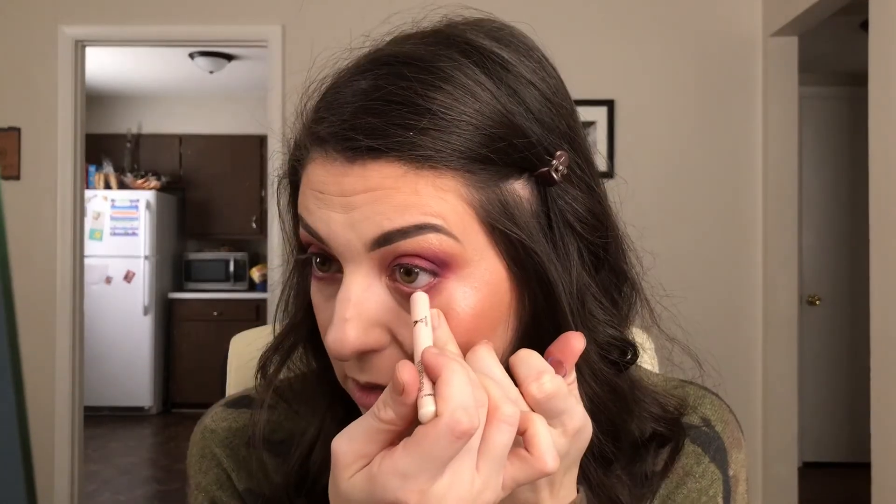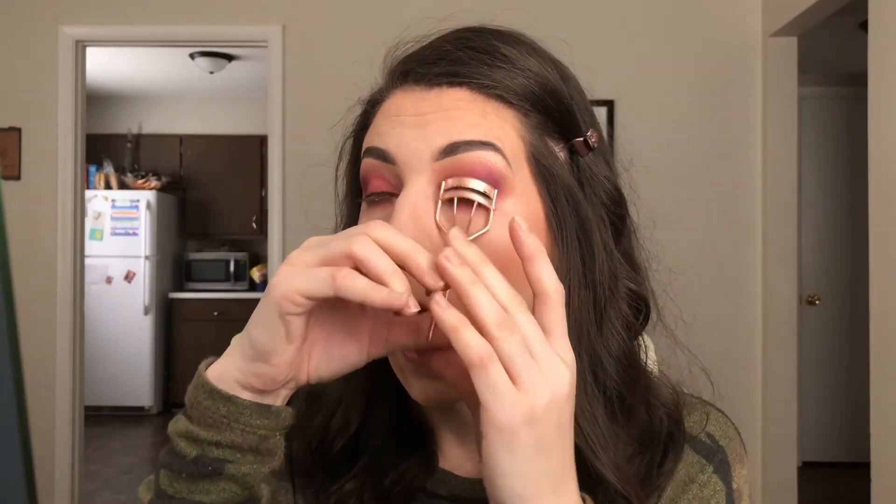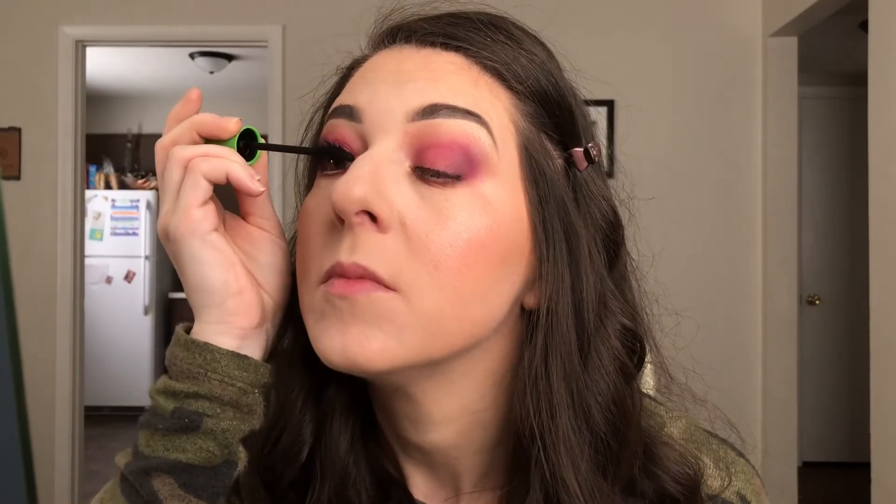I'm going to take my Wet n Wild Ultimate Brow Highlighter and put it on my inner rim. This really helps when you're doing a smoky eye for avoiding your eyes looking too red, like you're sick. I'm going to finish it off with some mascara and we'll be good to go. Okay guys, that's going to do it for today. Thank you so much for stopping by. I hope you liked this look — if you did, give this video a thumbs up, subscribe if you haven't already, and I will see you guys soon. Bye.